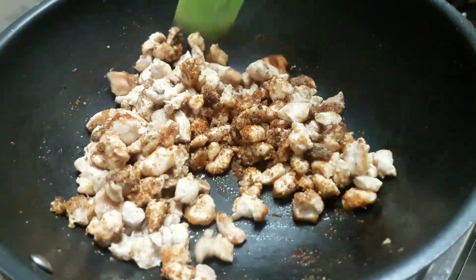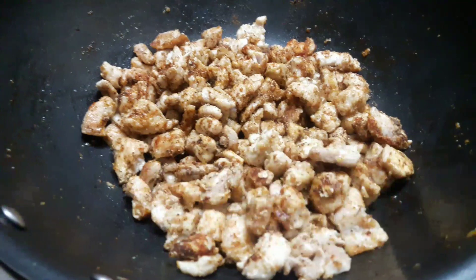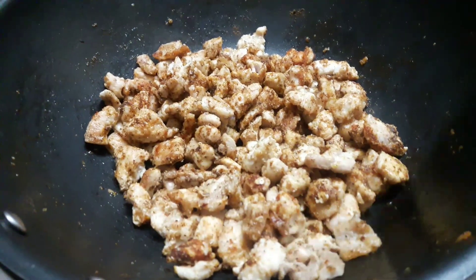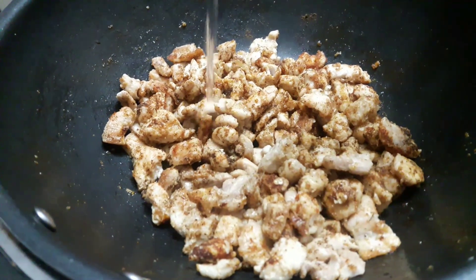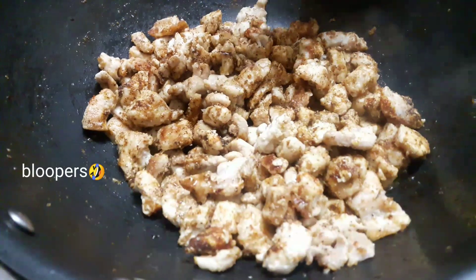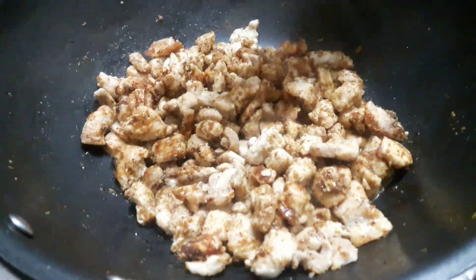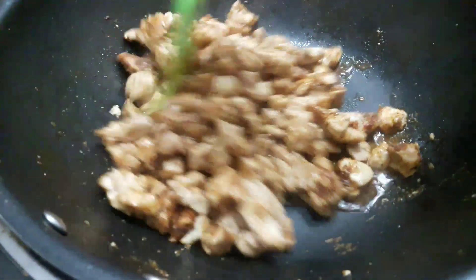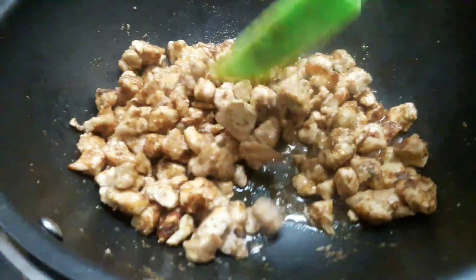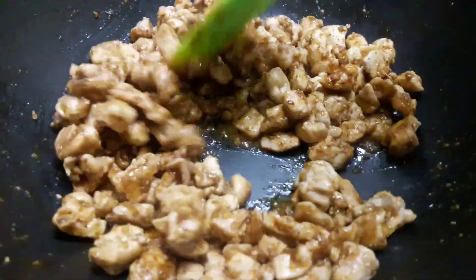It is very spicy and yummy. Now we will add vinegar and soya sauce, 2 tablespoons each. Mix it and add a lot of seasoning and flavor.